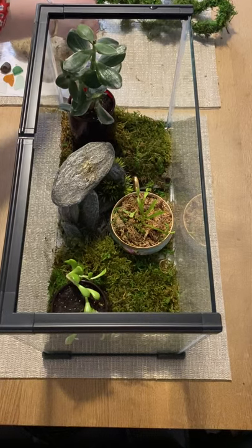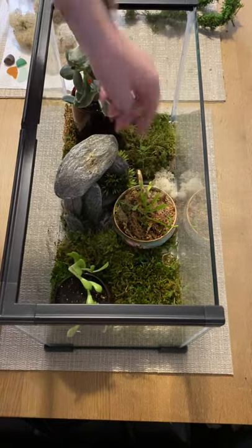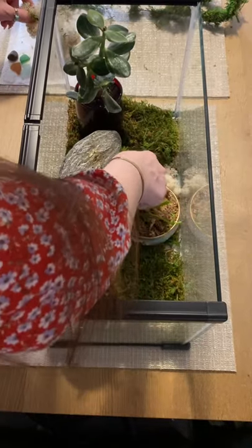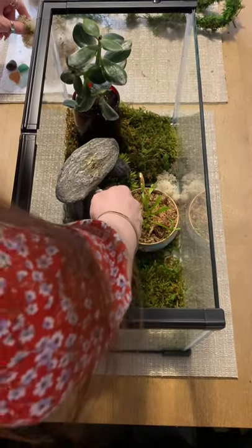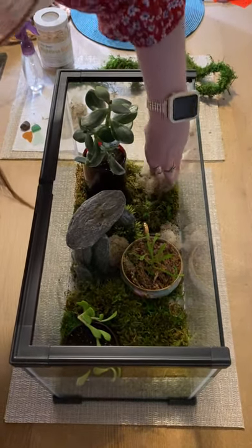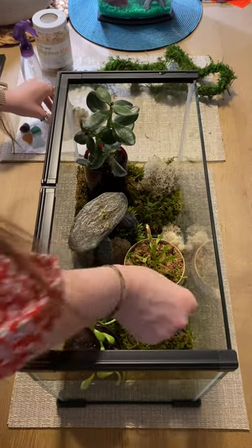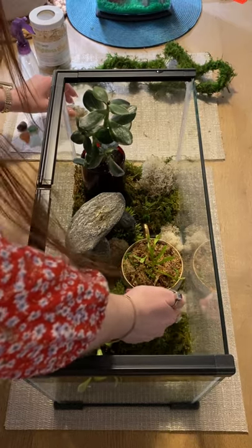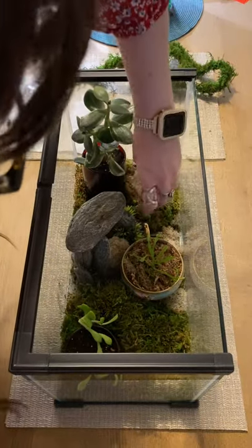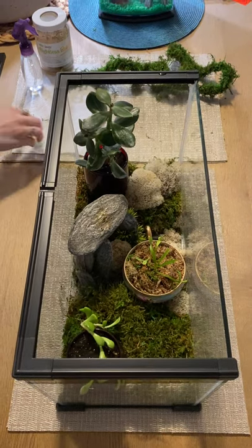Now for some special spongy moss. There's some extra moisture. Put some over here, and put some over here.